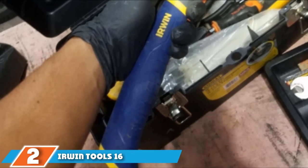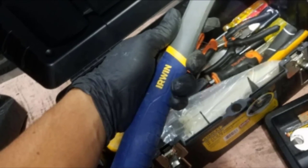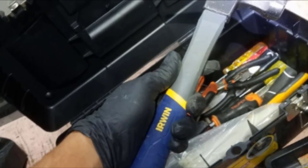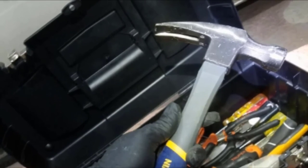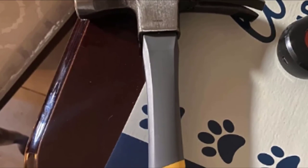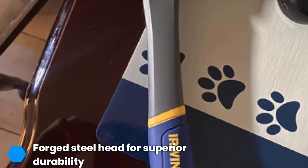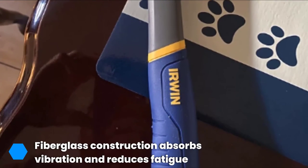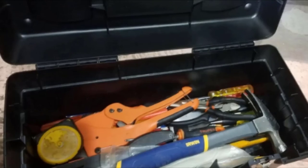Next at number two, we have the Aven Tools 16-ounce fiberglass claw hammer — a high-quality tool at an excellent price. It offers a comfortable, easy-to-hold handle enhanced with a pro-touch grip, making it ideal for long use without risking fatigue. The forged steel head provides durability so there is no risk of breakage during a never-ending DIY project. The handle is constructed from fiberglass, which offers greater strength-to-weight ratio than other materials and works hard to absorb vibration and increase control.